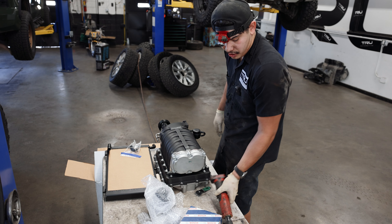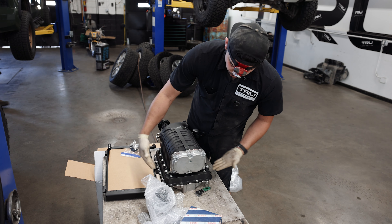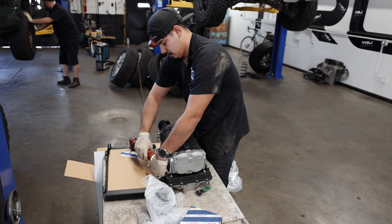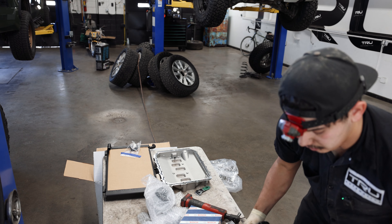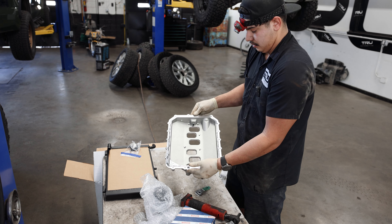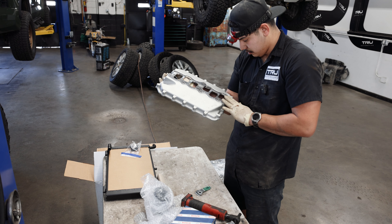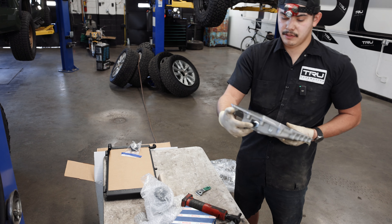The way Harrop ships their superchargers, they ship them bolted together and the mounting is through the supercharger. So we'll separate it from the base and show you what that looks like. There's your heat exchanger and here's your base. The O-rings look good. This is the front as well, where the sensor is.